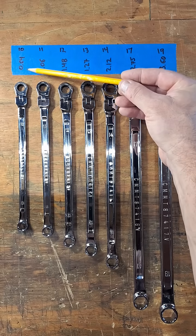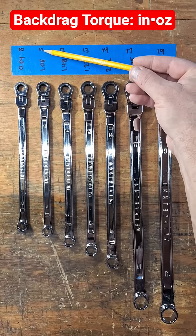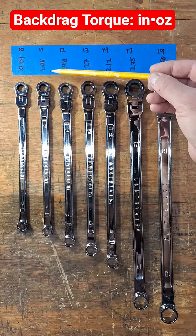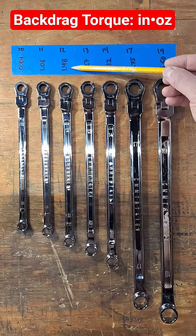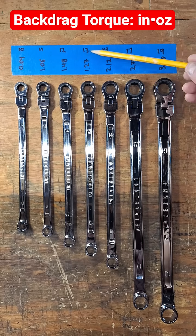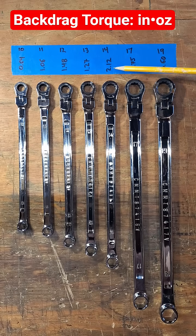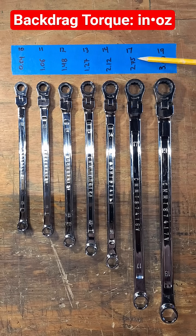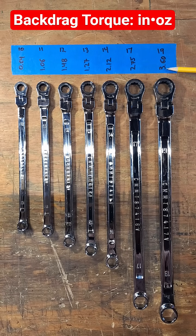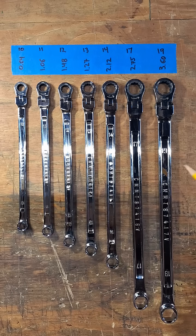Starting with the 10 millimeter, we've got 0.64 inch-ounces. The 11 millimeter is 1.06, the 12 millimeter is 1.48, the 13 is 1.27 — a little bit lower than the 12. The 14 is 2.12, the 17 is 2.75, and the 19 is 3.6 inch-ounces of back drag torque. These were all pulled at six inches and supported according to their length.